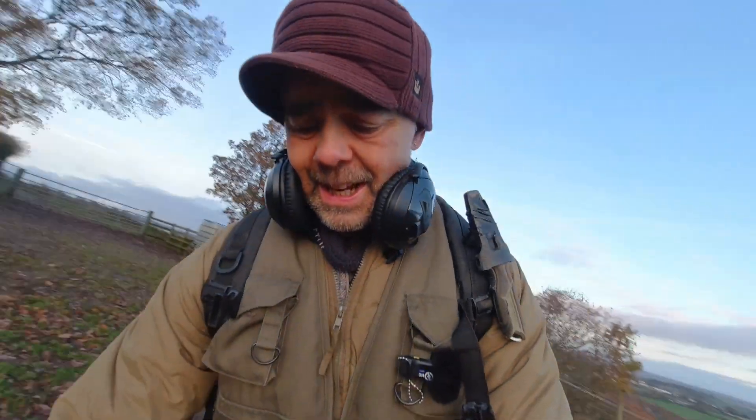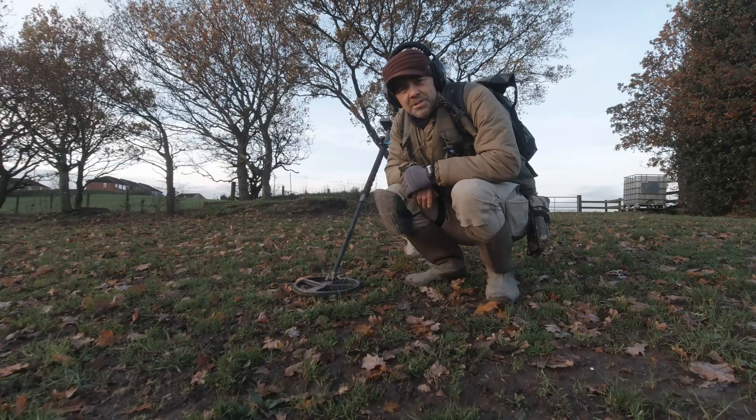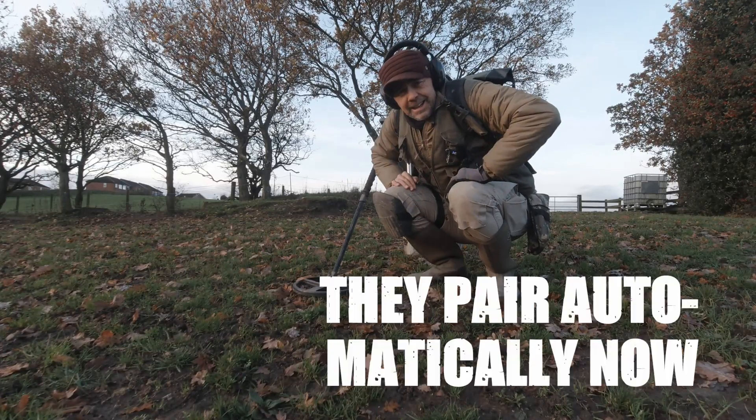Right, now out in the field. Got my headphones on. Let's try them out. I've just turned my Deus 2 on, turned the headphones on, and they've paired. Let's try them out.